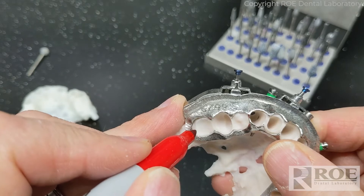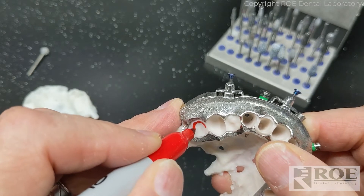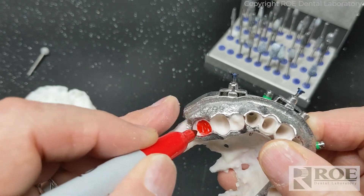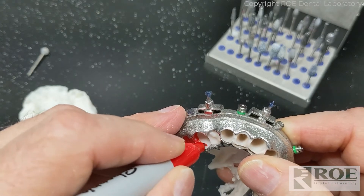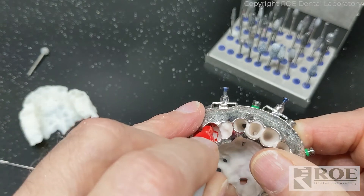I'm going to mark the areas that we relieved on the bone model so that you'll know where we actually did work. Most of the time you're going to see that area follows the footprint of the prosthetic tooth that we're replacing in the bone.